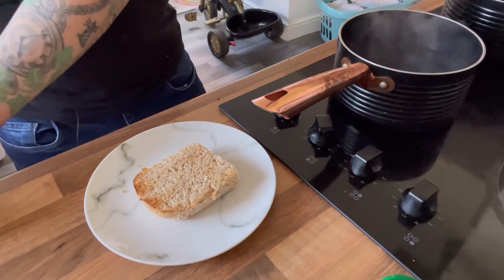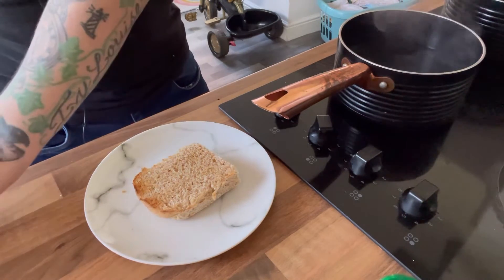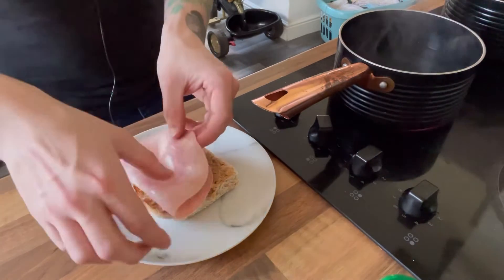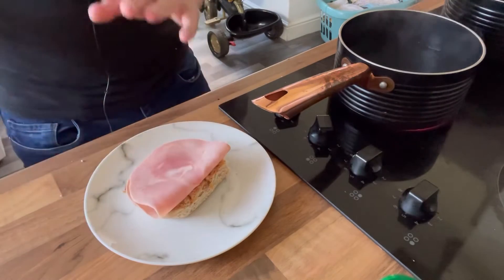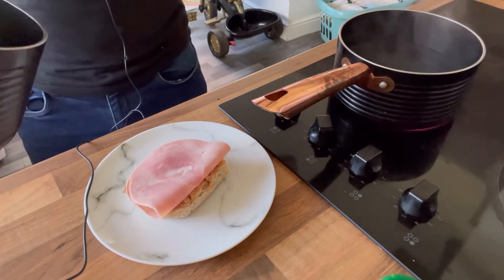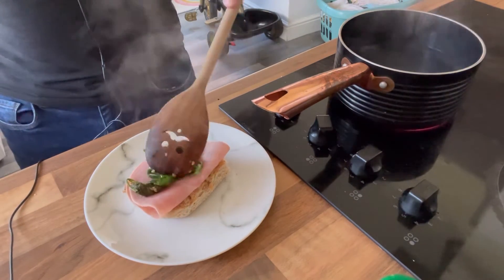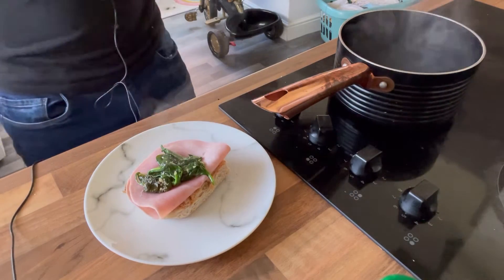Here we've got the bottom half of a wholemeal roll that I've toasted. Now I'll get some nice lean ham and add that to the bottom part — that goes on first. On top of that goes the very wilted spinach mix. I can understand now why the recipe tells you to use so much, but we'll go with what we've got — that looks okay to me.